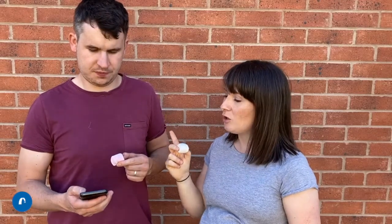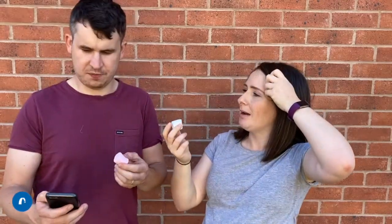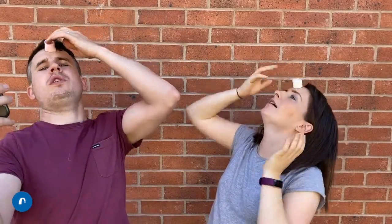Now hopefully you're indoors, not like us outside here, because I think the marshmallow's going to get really dusty on the floor. We'll give you 30 seconds, see if you can do it. Me and Sean are going to verse each other, see who can do it the fastest. Sean's going to put 30 seconds on his timer and we'll see if either of us can catch them from our foreheads down to our mouths. Ready? Three, two, one, go!